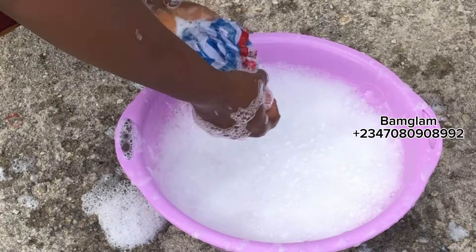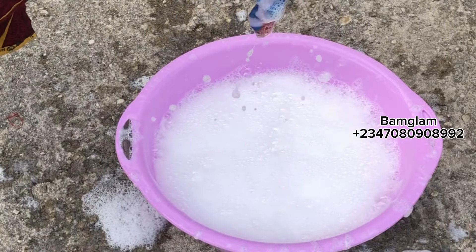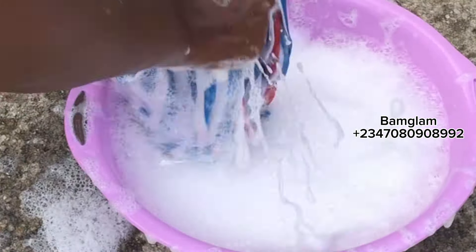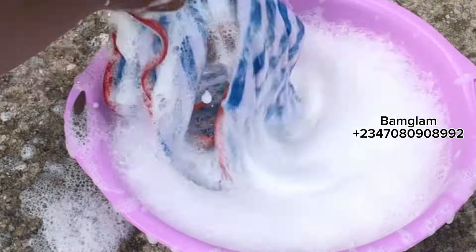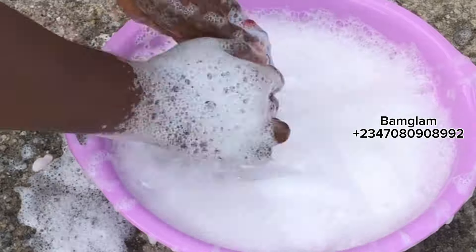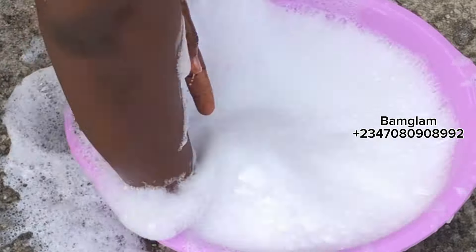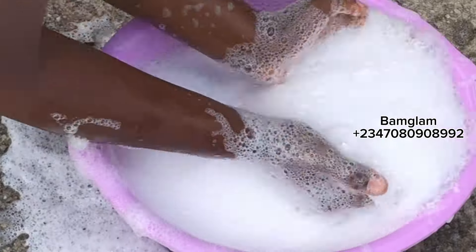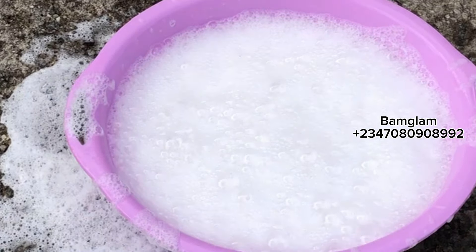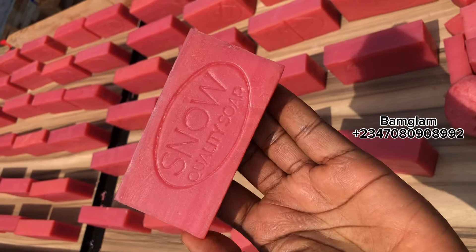A bag of soda ash in Nigeria may be up to 38,000 naira. The calcium carbonate was previously around 3,000 naira a bag for 50 kg; now it's almost 9,000 naira a bag. With this recipe you can actually save yourself the stress of not buying these two things whenever you are making soap, thereby making more profit. This recipe will be made without any soda ash, which is sodium bicarbonate, and also without calcium carbonate.